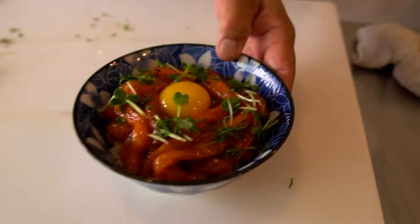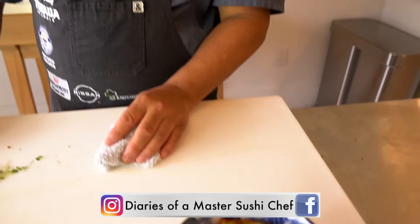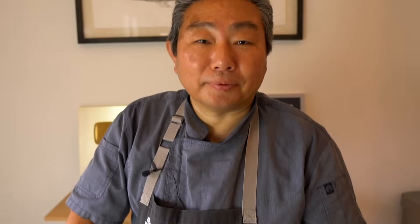What a beautiful dish! I'll come try it with you. If you guys like this video, give it a thumbs up, comment below, share it, don't forget to subscribe, and try this at home — tag us on Instagram, Diaries of a Master Sushi Chef. We'd love to see what you can make. See you soon, thank you very much!